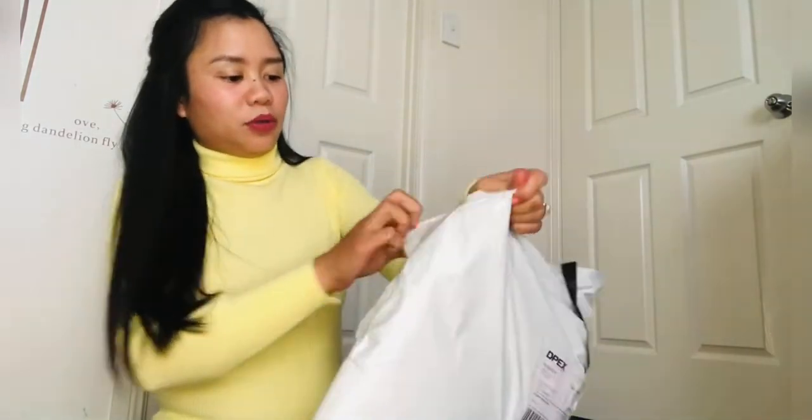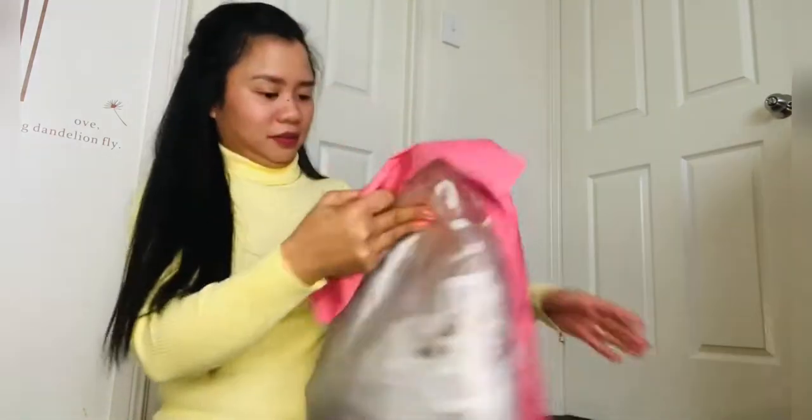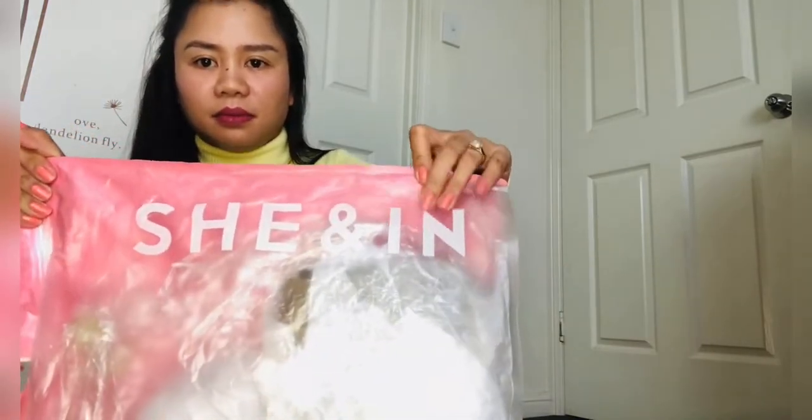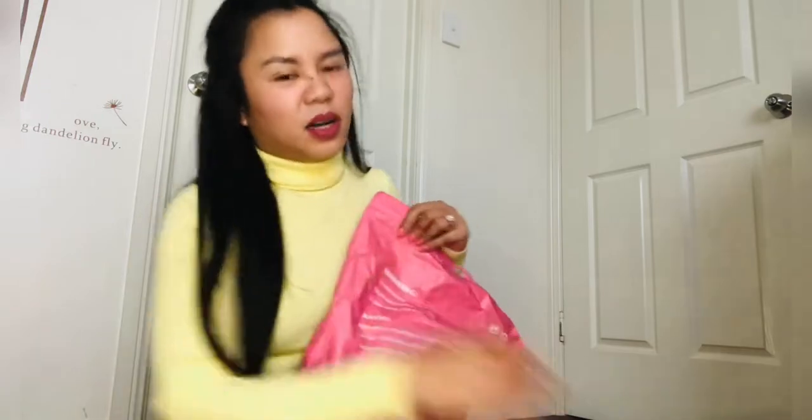And the second parcel I want to open guys is this — yeah, this is the boot. I got this one from Shein. It's actually my first time to purchase shoes from Shein, so I hope it will fit me good. But to be honest, I don't really expect that much because my legs are very, very skinny. So it's really a struggle to find a boot that will fit perfectly. But yeah, we'll see how we go.